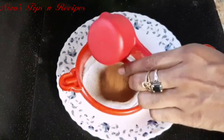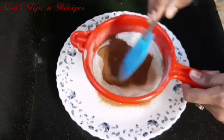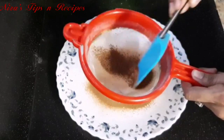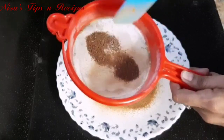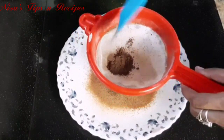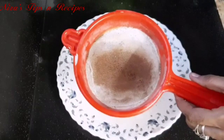I am going to prepare the dry ingredients. I will add 3 cups of cocoa powder. I will add a small color to half a cup.